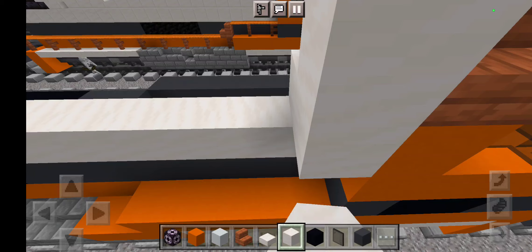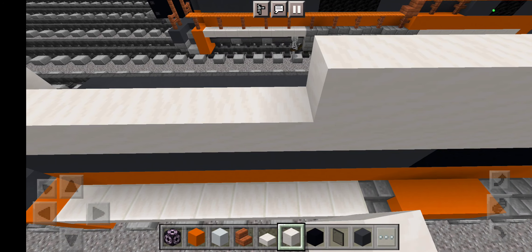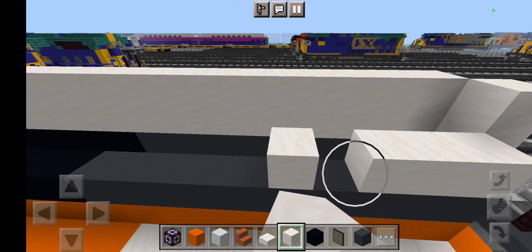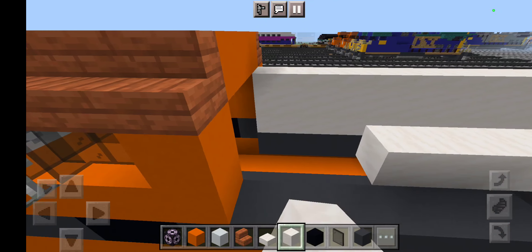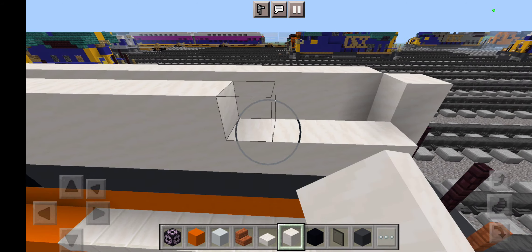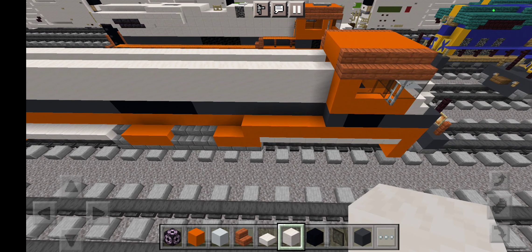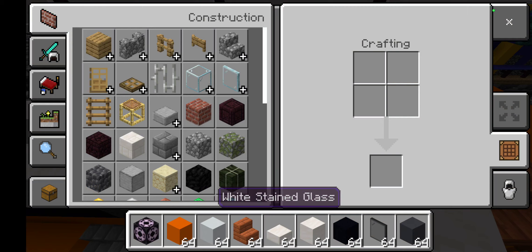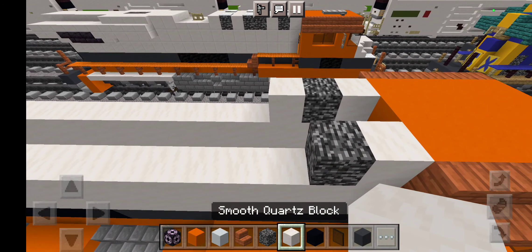Take all the way across like this, just like this. Now grab some black concrete again — grab by 5, just like this. Take out some block of quartz — grab smooth quartz blocks right here and extend it all the way around like this. Then place it all the way around like this, just like this, and then another one. Place it all the way around using smooth quartz, which is white.